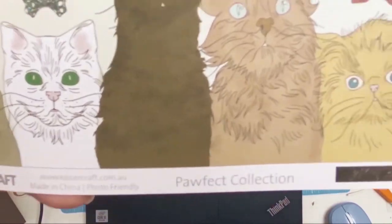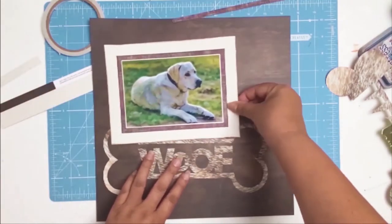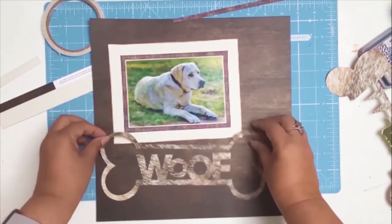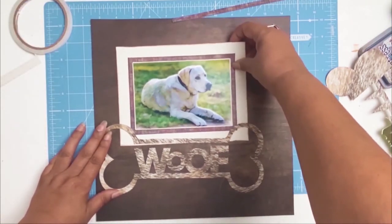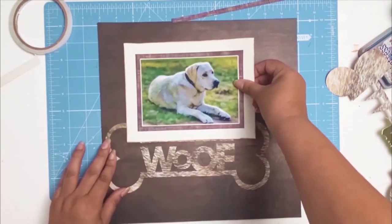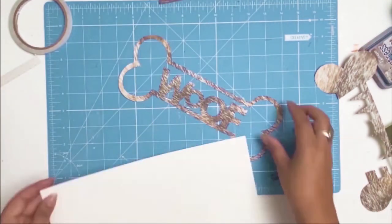I brought in a doily from my stash and then I decided I wanted to make a bone. I did the bone on my Silhouette machine — it's one of the cut files from the Silhouette store — and I used a gorgeous paper from Kaiser Craft, just a scrap from my stash from the Paw Perfect collection called Cats.